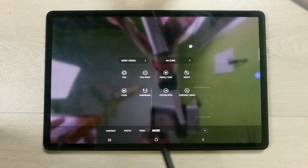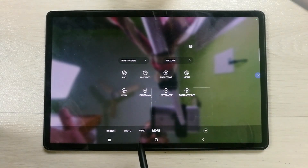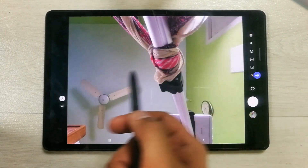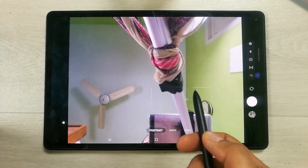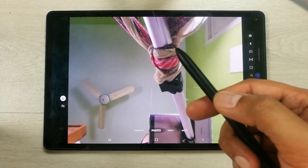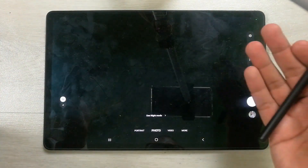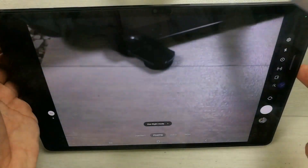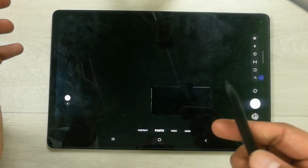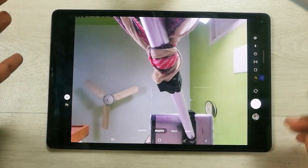Moving the pen again shows more camera options — you can select video, photo, or portrait mode. If you double-press the pen button, it switches to the back camera. Double-pressing again switches to the selfie camera. This is how you can operate the camera entirely from the S Pen.